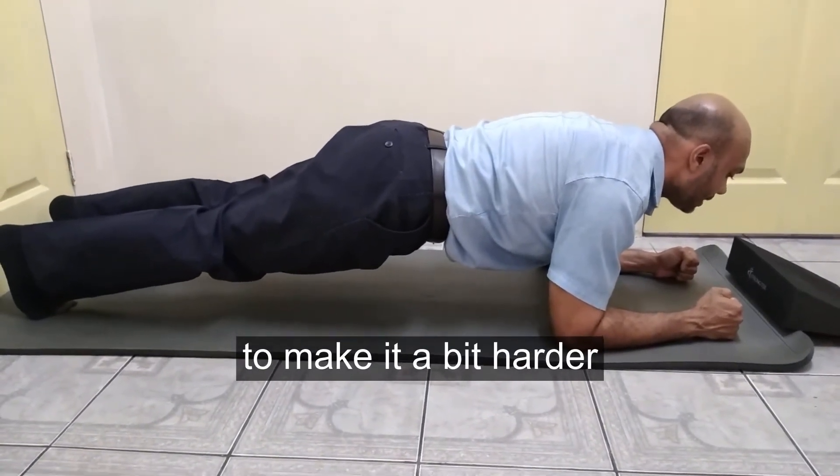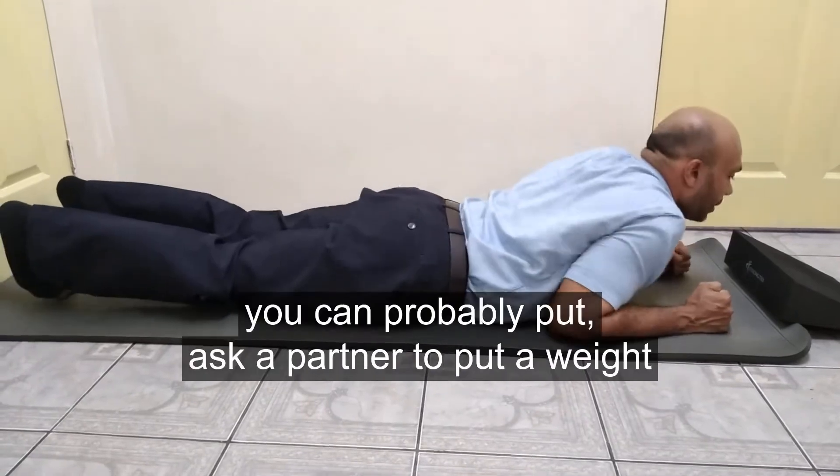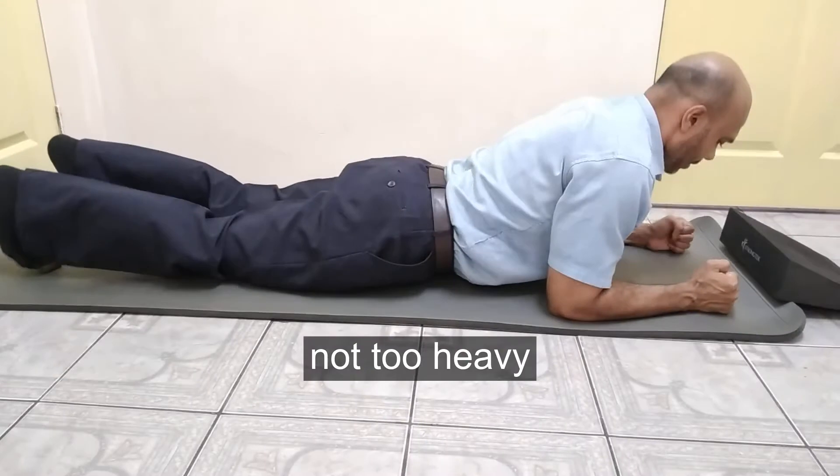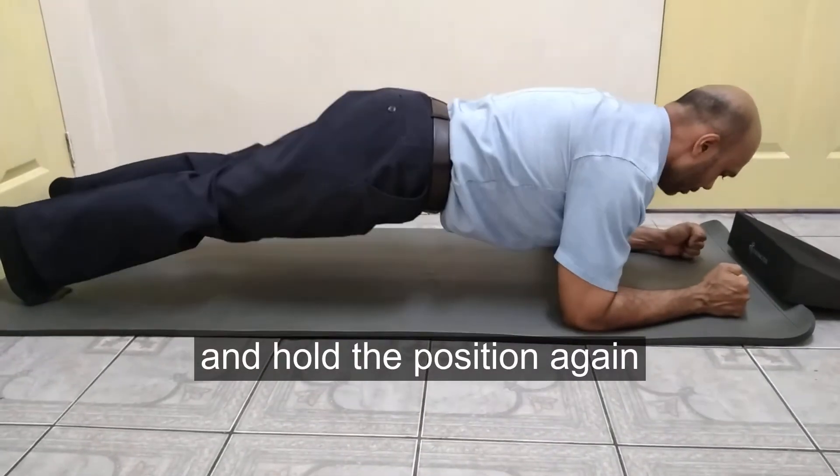To make it a bit harder, you can ask a partner to put a weight on your back — not too heavy — and hold the position again.